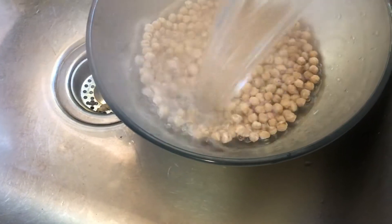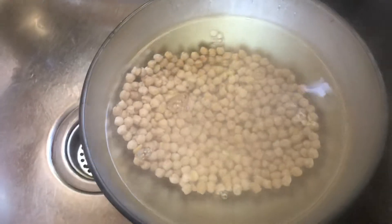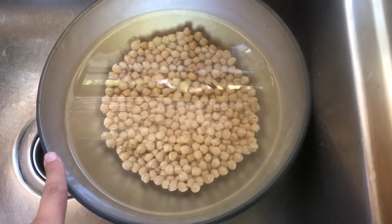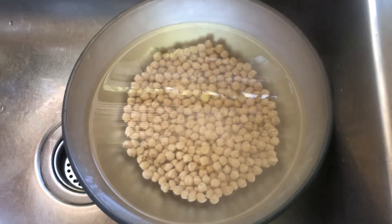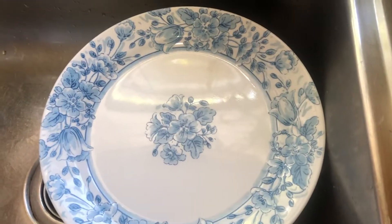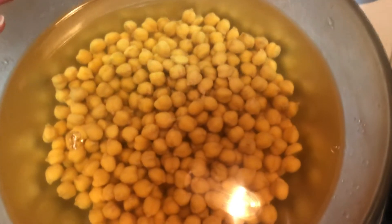After cleaning and draining the water, I am going to add boiling hot water. I had four cups of boiling water and added it to one and a half cups of dried chickpeas. I'm just going to cover this and let it sit for at least six to eight hours.